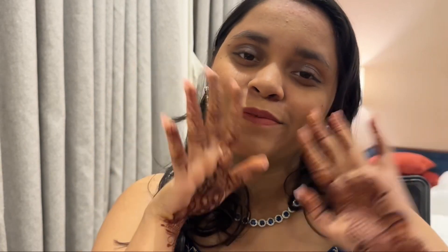I hope you enjoyed today's video. Let me know in the comments how you liked the look. Please don't forget to subscribe and hit the notification bell. I'll see you in my next video — until then, bye, take care!